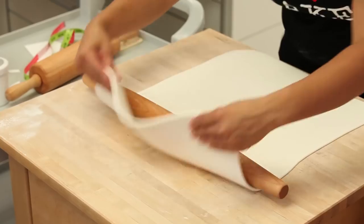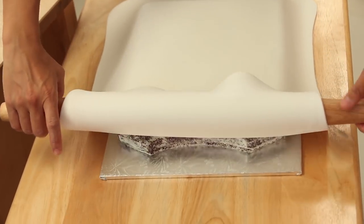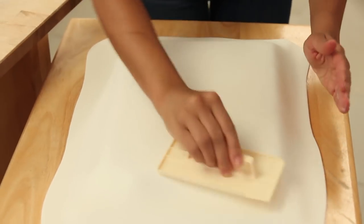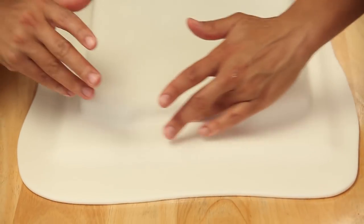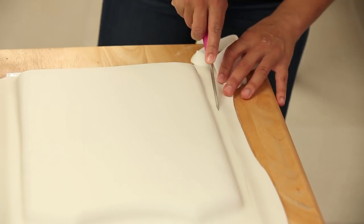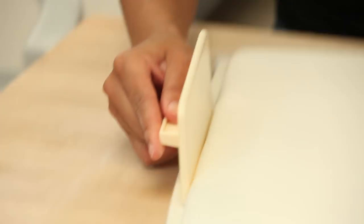I'm going to pick up my fondant and drape it over each one of the t-shirt cakes, smooth it out with my fondant smoother, and really smooth it into the edges. I cut away the excess and have a look to make sure it's nice and smooth.